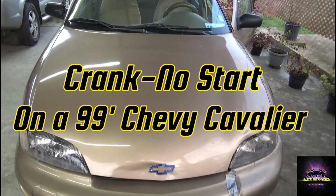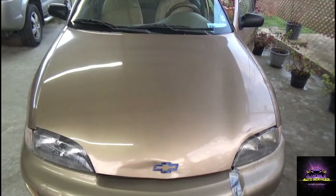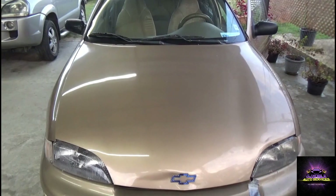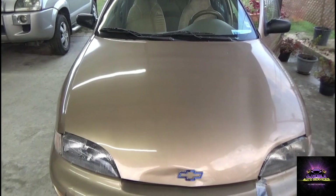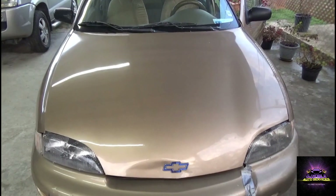We're back with another video. This is a 1999 Chevy Cavalier. The customer complaint is that the vehicle is not starting - basically a crank, no start. I'm going to ask my helper to start the vehicle to see what symptoms the customer is experiencing.